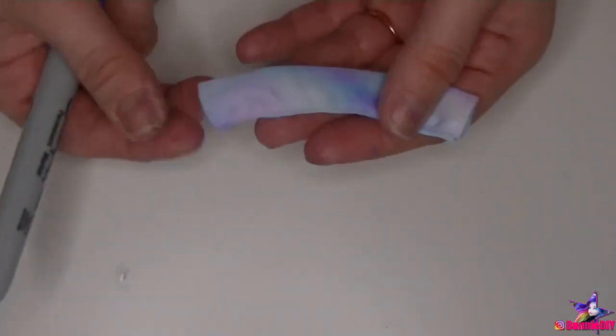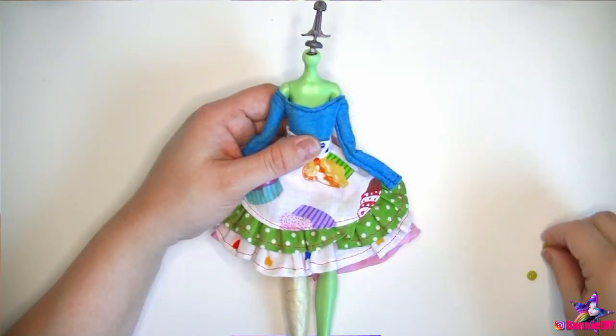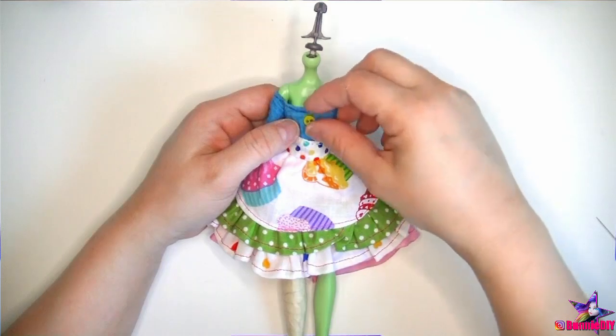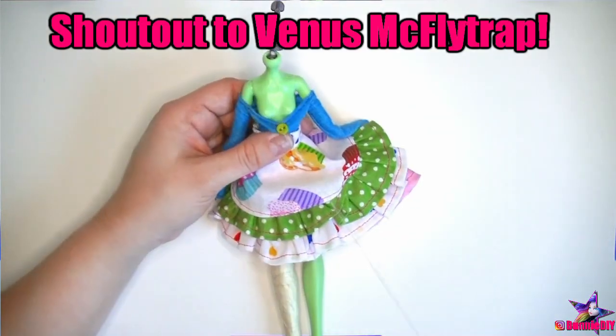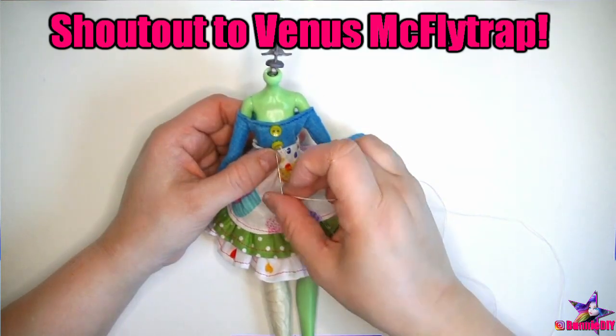I'm worried about the tie-dye staining her legs, so I stitched a pair of regular white tights too. Then using the same tights pattern but minus the feet portion, I created little leg warmers from the tie-dye fabric — these can be layered over the white tights to ensure the ink doesn't bleed onto her legs. Now that her clothes are all stitched together, I can finally start adding the little accessories and decorations. First I added two cute buttons to the front of her shirt for some dimension.